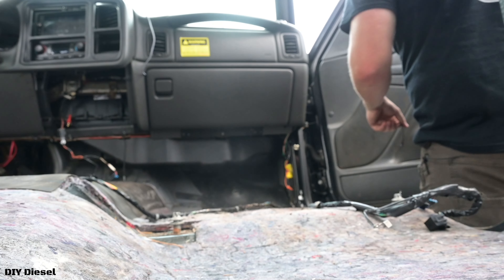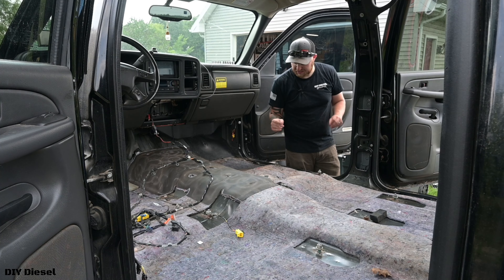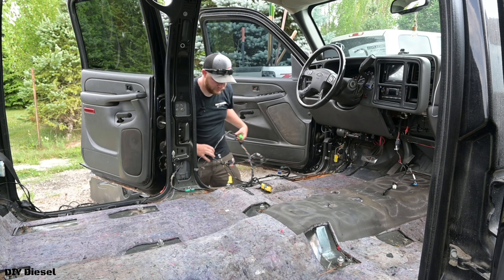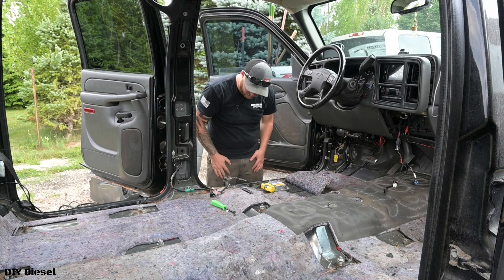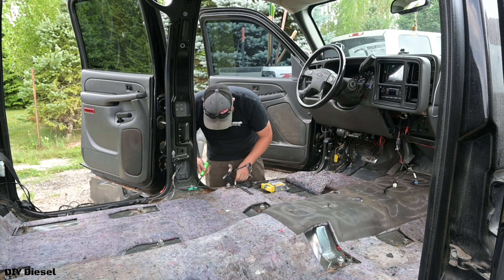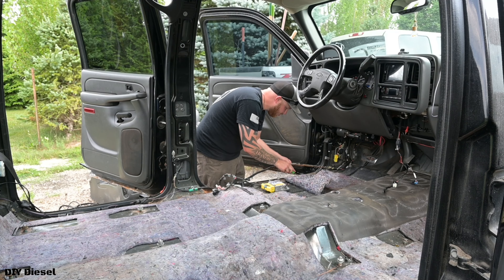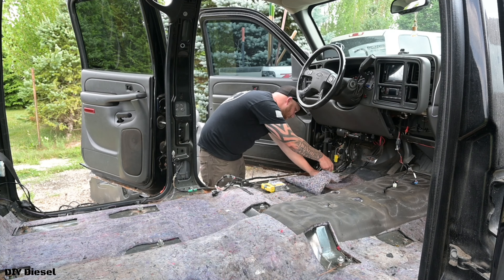Come look at this — all this padding is wet. I don't want to start taking this up yet because I'm going to get gloves on for that. Take the rest of the harness off — these are just plastic clips, really simple to work with. There's another ground right here. This is disgusting — it's full of water, so gross. Again, this is the kind of stuff that people definitely don't share with you. That stud looks completely gone — oh wait, there it is, it's just really rusty.